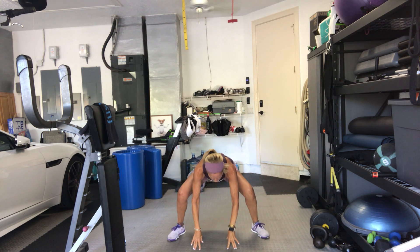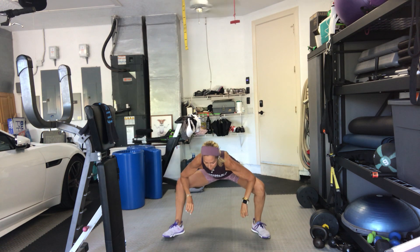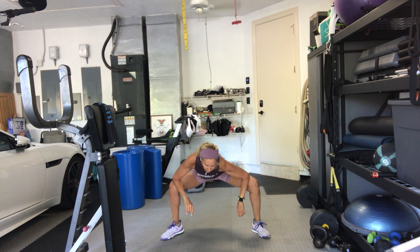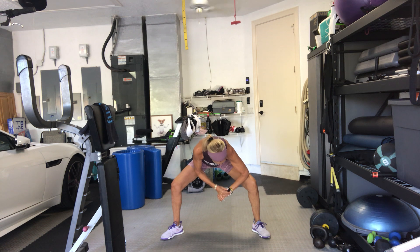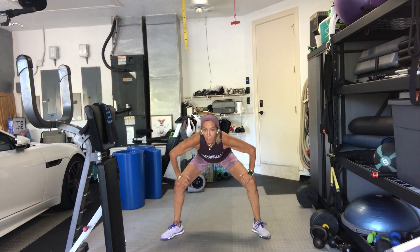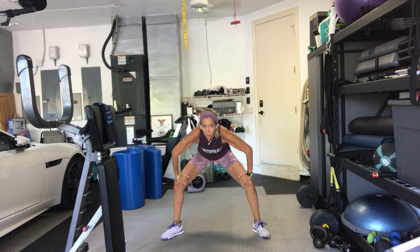Turn your toes out and drop your seat down. Bring your elbows inside the thighs. Just get down nice and low. I like to rock a little side to side. Come back to the center. Hands on top of your thighs. Pull your belly in and round your spine. Round your back. Extend your spine.